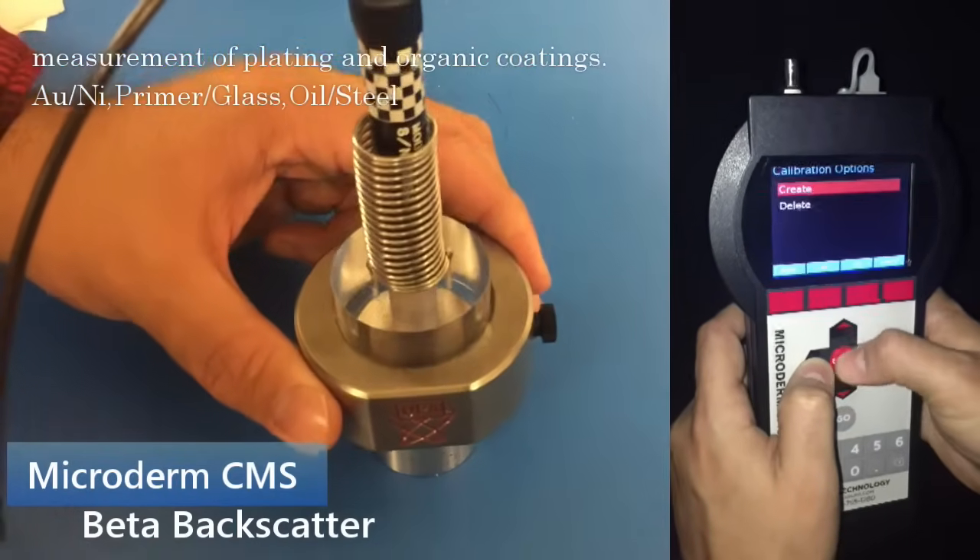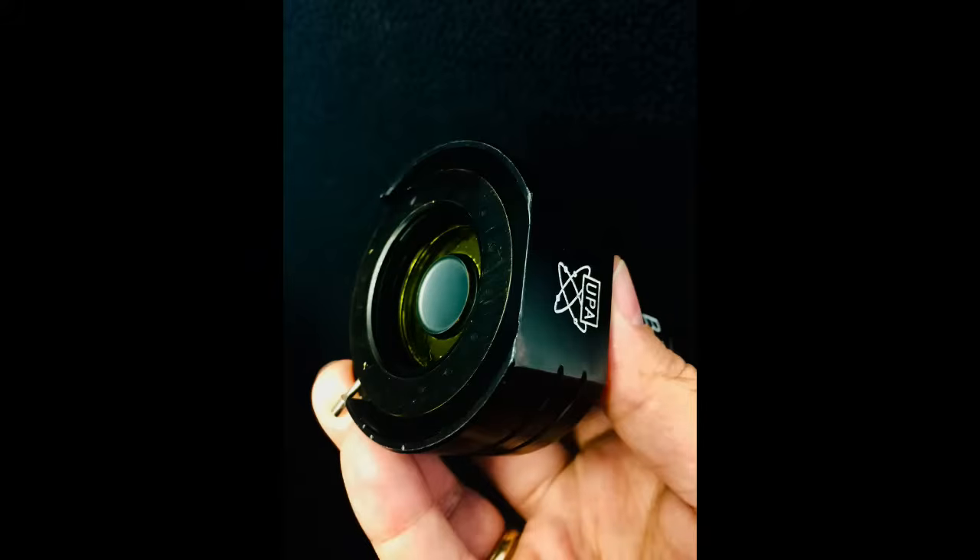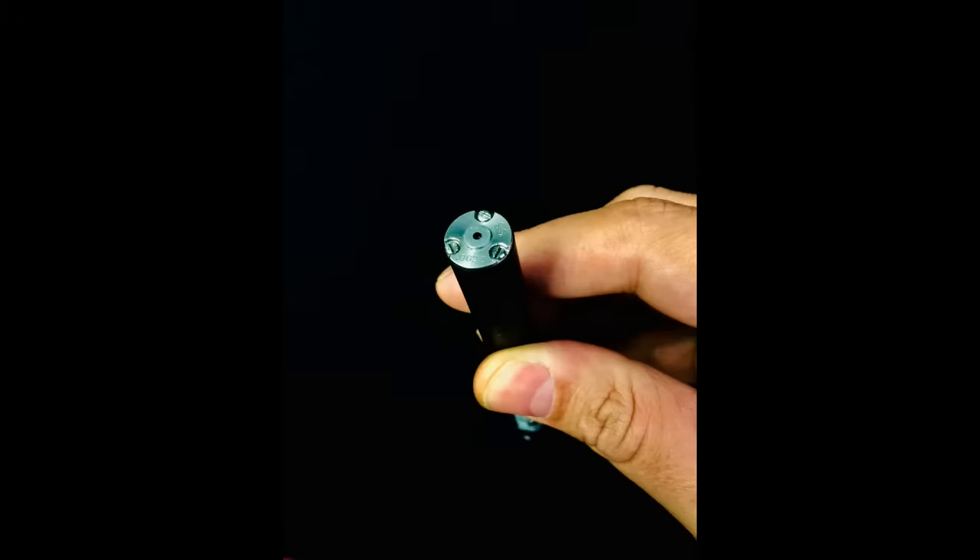UPA is more than a supplier — we are your coating measurement partner. UPA beta sources can be used with all brands of beta instruments and probes. Replace older decayed beta sources with new ones to improve accuracy and shorten measurement times for your applications.